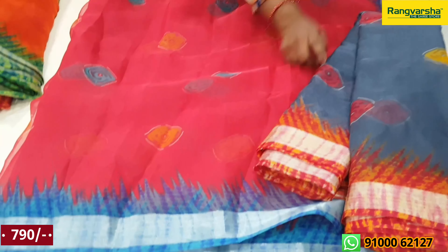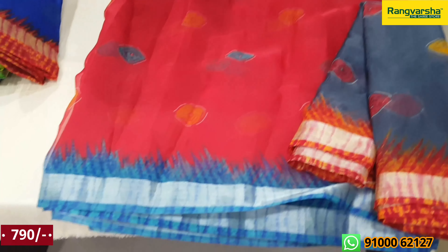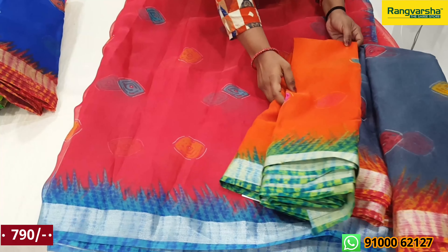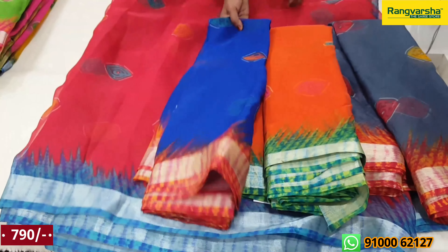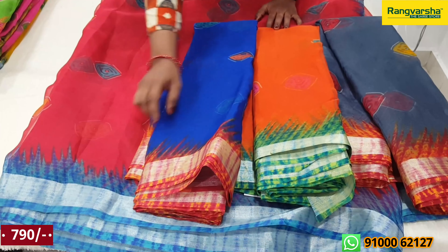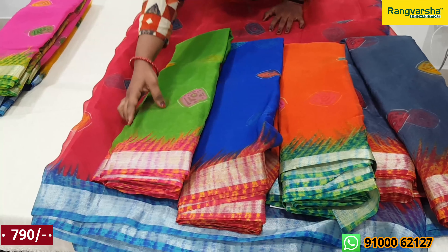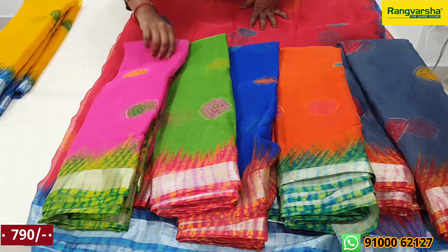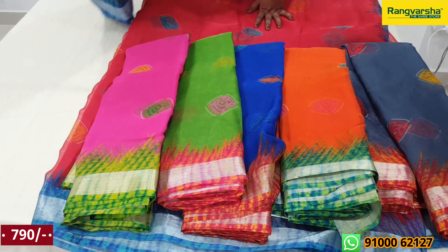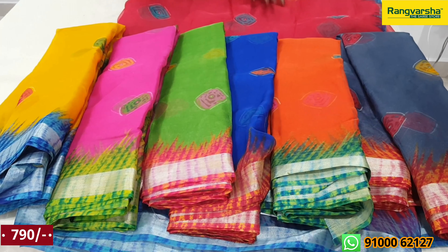This color is for casual wear. This color is gray — gray with orange color combination. This color is orange. This color is a green color combination. This color is blue and orange. We also have green and orange, and pink and green combinations.